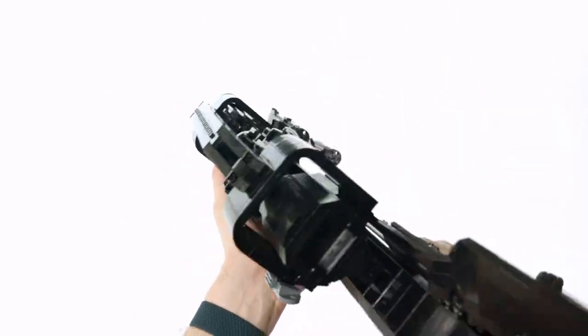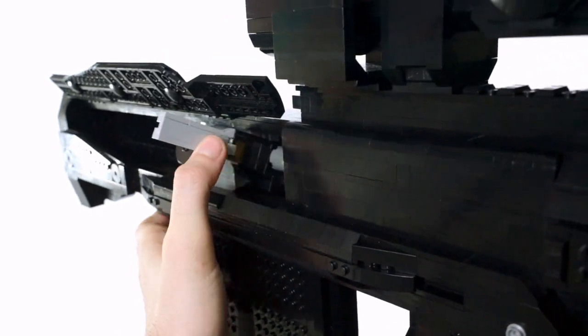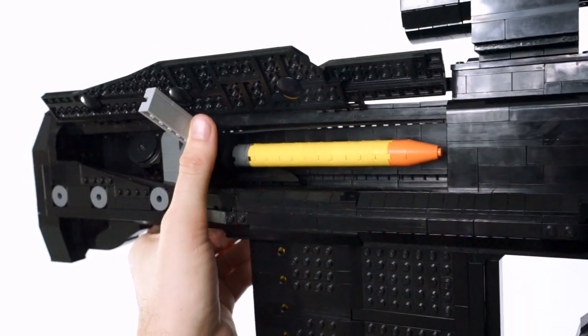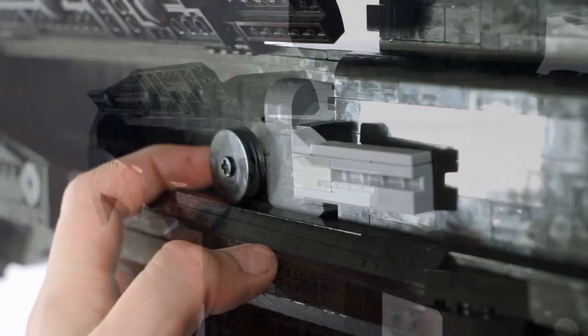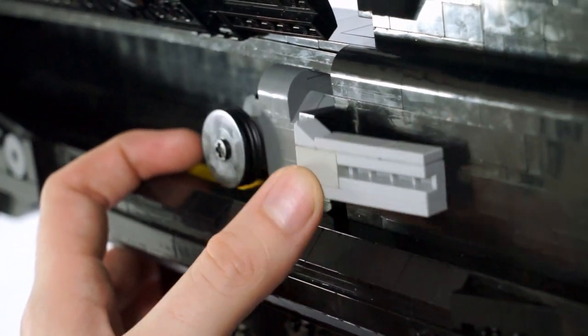The most important detail to cover by far is the bolt, which really is one of the most extravagant parts of this weapon. Just this little bit of Lego engineering is what surprisingly helps cycle the weapon. A lot of testing and redesigns went into this to get it to become this whole functioning system that you see right here.